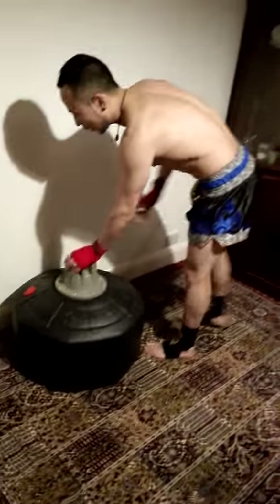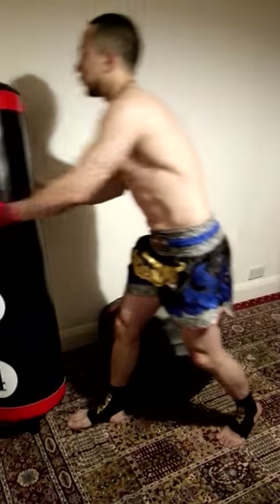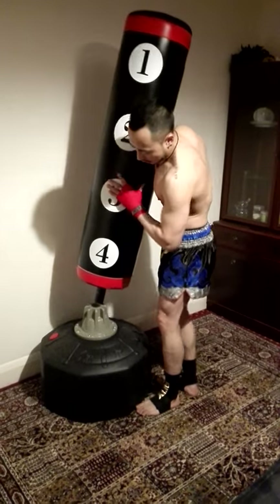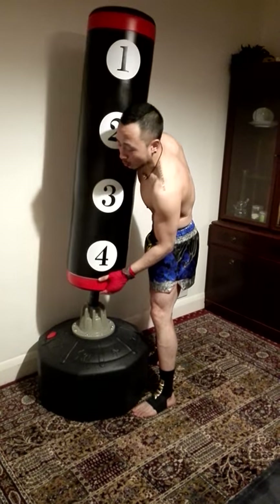Let's put the bag together for a demonstration. After you've assembled the base, all you have to do is slide the top part in. The top part is quite heavy as well.